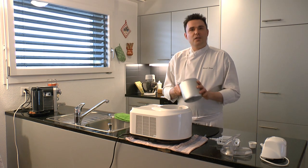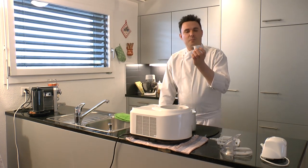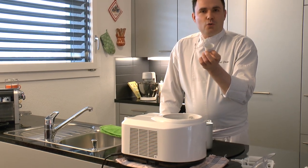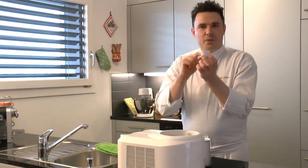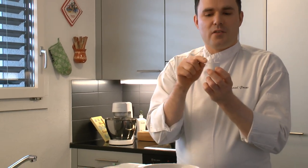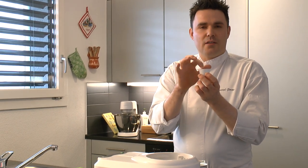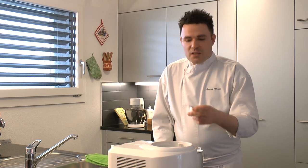Was solltet ihr bei dieser Maschine beachten? Es gibt zu dieser Maschine ein kleines Behälterchen. Anderthalb Behälter – einen vollen und nochmal einen halben – kommen da unten rein mit Salz. Das ist Salz mit Wasser vermischt, also Salzwasser. Das kommt da rein und bewirkt, dass es beim Eiscreme-Machen da unten nicht gefriert und schön kühlen kann.